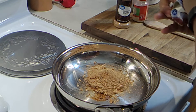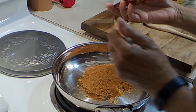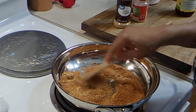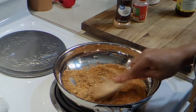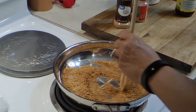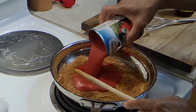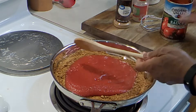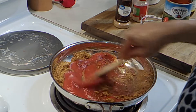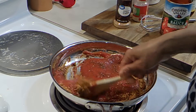Different brands, but it's okay. Stir that around for about a minute. We're going to add in two 15-ounce cans of tomato sauce. Let's get this together — we made a nice little mess, didn't we.